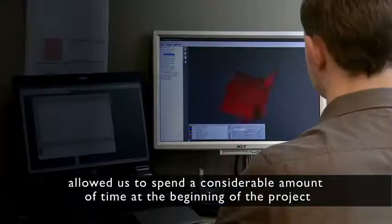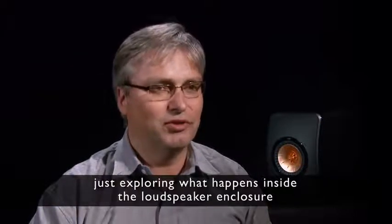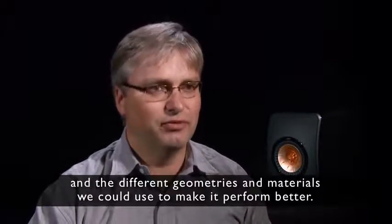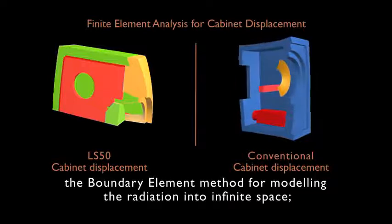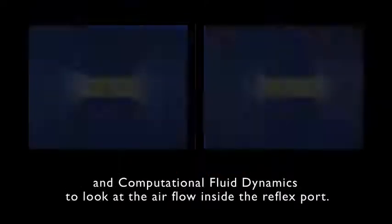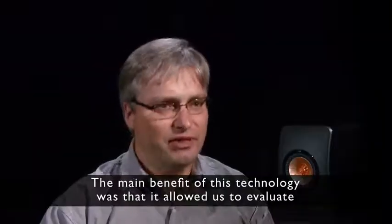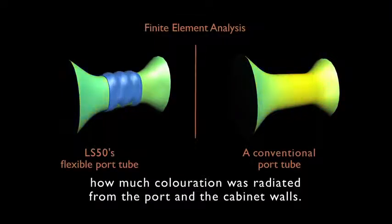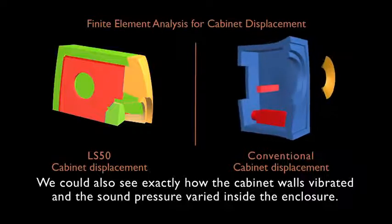Access to the very latest computing techniques allowed us to spend considerable time at the beginning of the project exploring what happens inside the loudspeaker enclosure — the different geometries and materials we could use to make it perform better. We used the finite element method for modelling vibration and air inside the box, the boundary element method for modelling radiation into infinite space, and computational fluid dynamics to look at airflow inside the reflex port. This allowed us to evaluate how much colouration was radiated from the port and cabinet walls, and to see exactly how the cabinet walls vibrated and the sound pressure varied inside the enclosure.